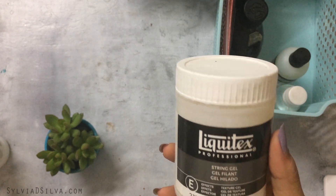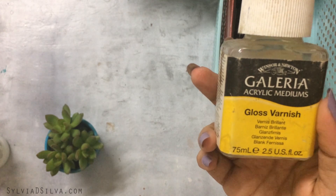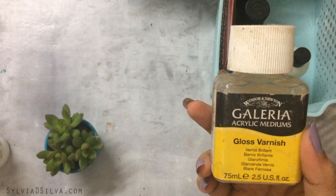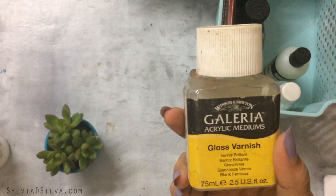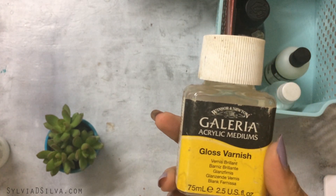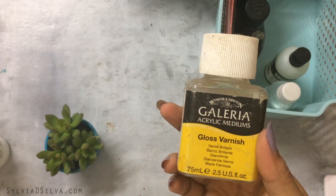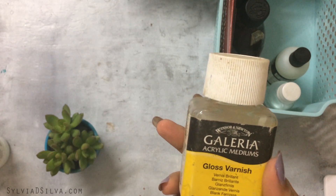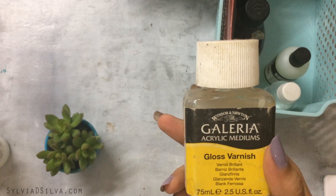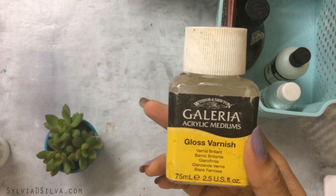I also have a String Gel which I recently received but haven't used yet. I also have a Winsor & Newton Acrylic Medium — a gloss varnish I've used on a few paintings. The quality is nice since it's Winsor & Newton, but I found it too thin. It's very transparent, and I like to see where I'm applying varnish, so it's not really my thing.